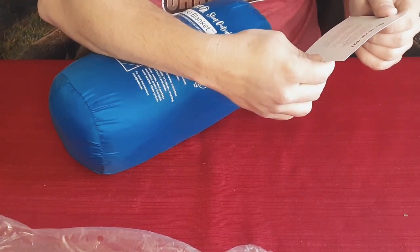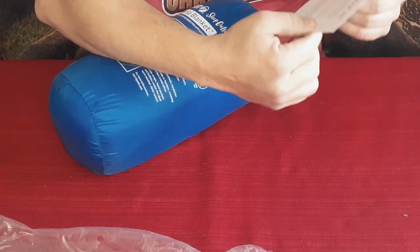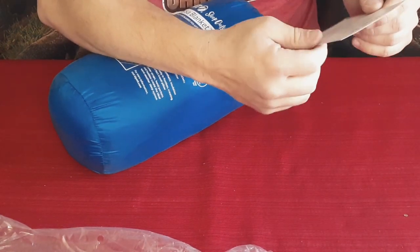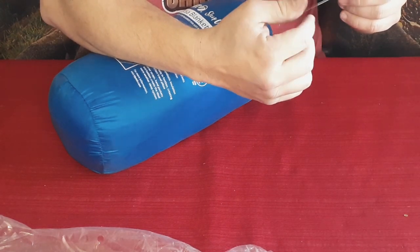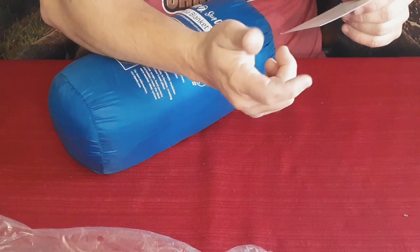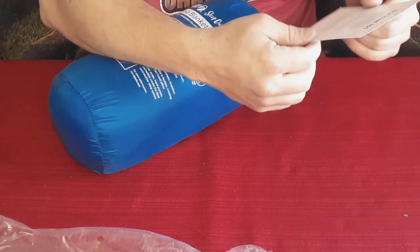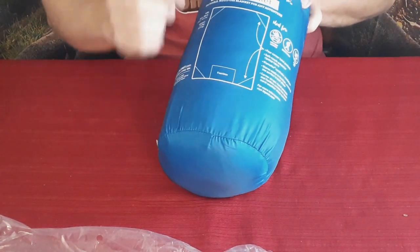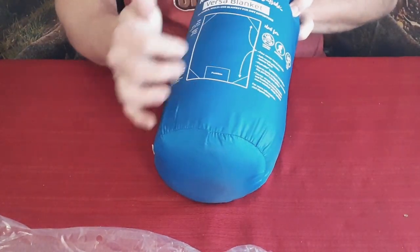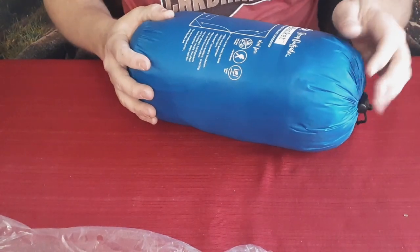On the back it talks about Survival 101. Looking at the headers, we've got: pack a hot water bottle, always bring extra socks, and cover your lighters with duct tape. They give you a little bit of information on those. This is the Climates Versa Blanket.